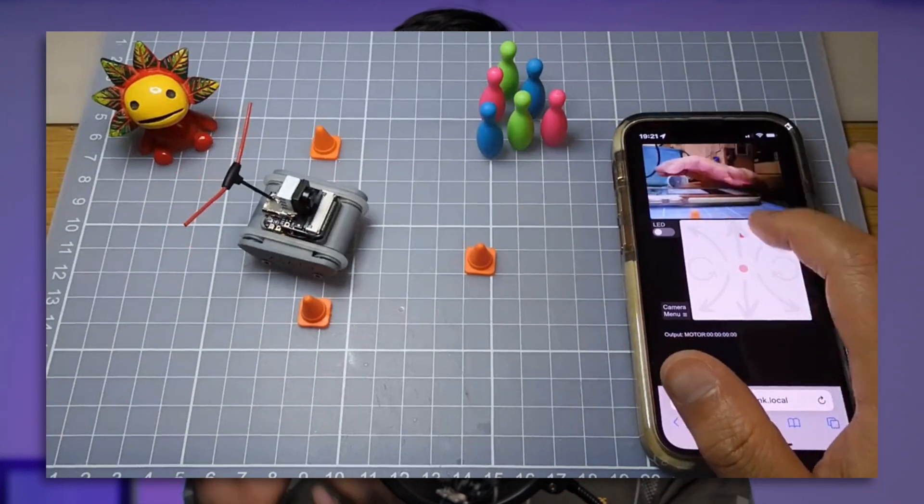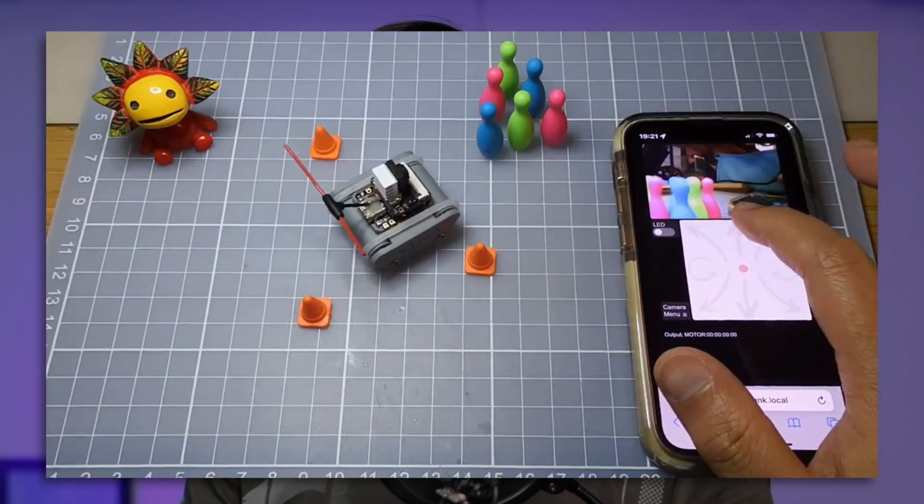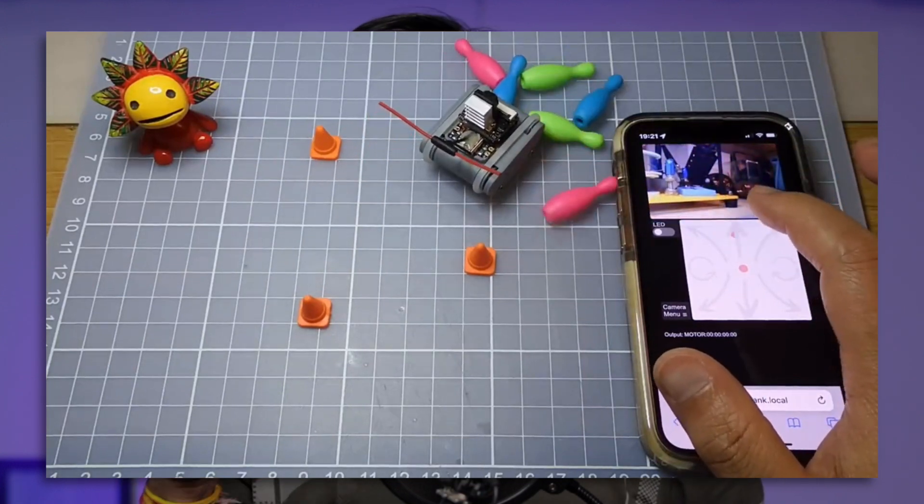That was all about getting started with the XIAO S3 board. I tried to cover example codes to help you get started and understand what kind of applications this board is suited for. On the internet I saw an interesting application where someone made a tiny tank controlled via a web browser with live video streaming — our team is thinking of making similar robots, smaller than regular ones. Share your thoughts about that project and whether you'd purchase this S3 board and for what applications in the comments. Until then, explore, learn, share — Techie SMS.